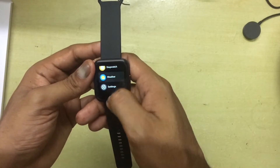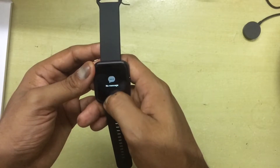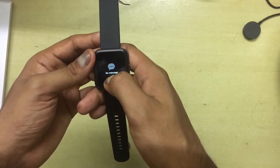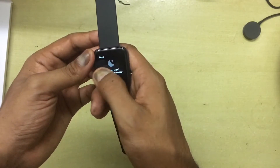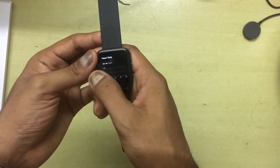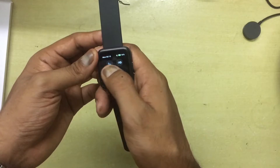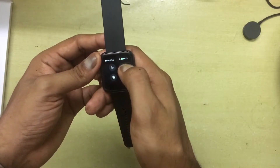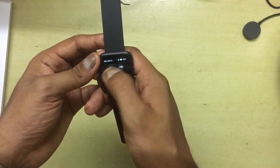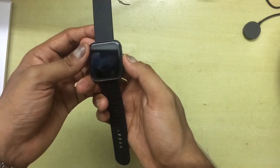Most of the features here are health-related because it's essentially a fitness band. You can also get notifications from your phone, and swiping left shows various options to track your activity and do all the other basic things you'd expect from a fitness watch.